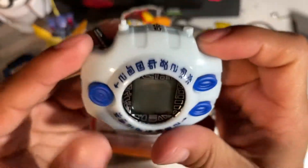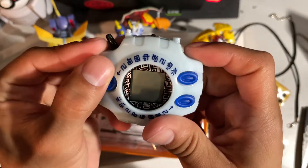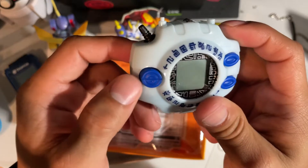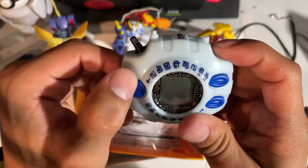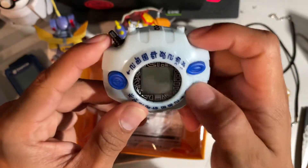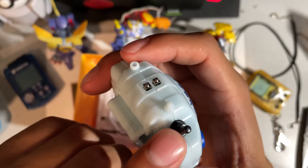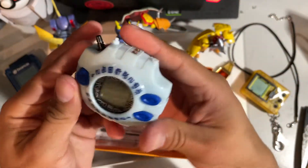It does have some scratches on it already. Here's the button rubber. This is the right button and this is the left button. The left-hand side button actually divides into two buttons: down which is right, and up which is left. There's the A button, the B button. I think the antenna does do something as well.